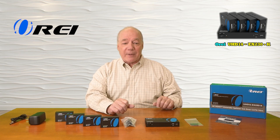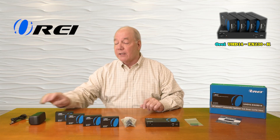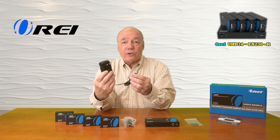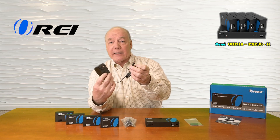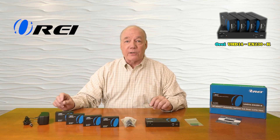When you first open up the box you'll find the transmitter module and four individual remote receiver modules. You'll find a single 12 volt 2.5 amp DC power supply that you can plug into any standard wall outlet. The other end of the cable has a barrel connection with a locking collar that plugs directly into the back of the transmitter and provides all the power you'll need for operation.